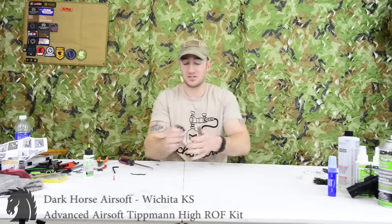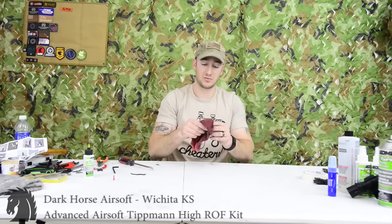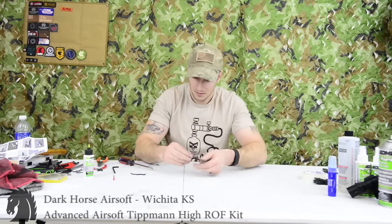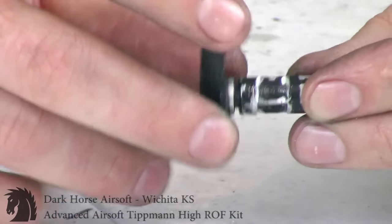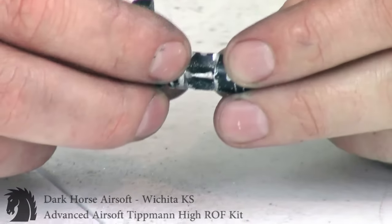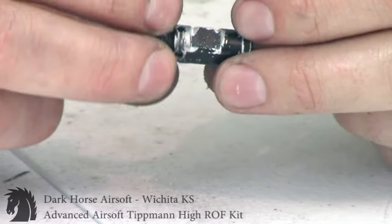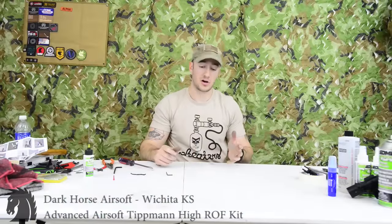Once you're done filing all the sides, if you look in the instructions it'll show you another picture of what KP's looks like. Wipe any debris off. Basically you're just going to widen it out — so you can see here, you're just widening it out to give it some extra clearance.